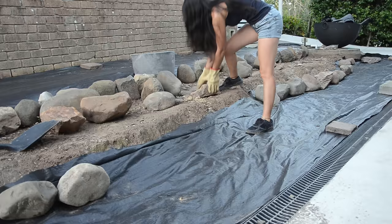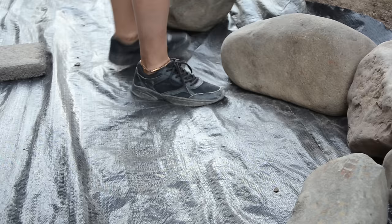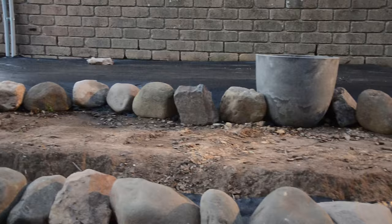I placed rocks along the edge. It was quite difficult to select rocks to fit in a curved line — it's like a puzzle. Luckily, I had just enough rocks to lay along the edges.